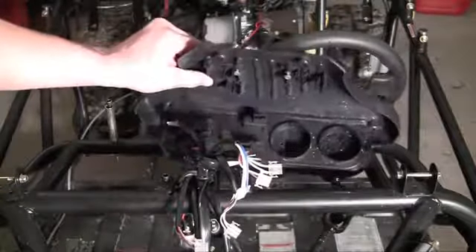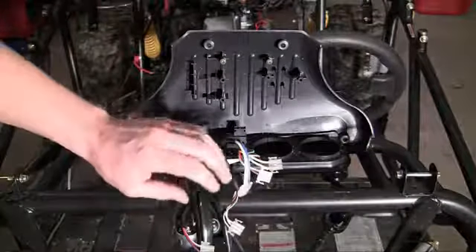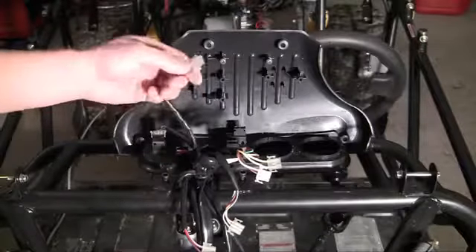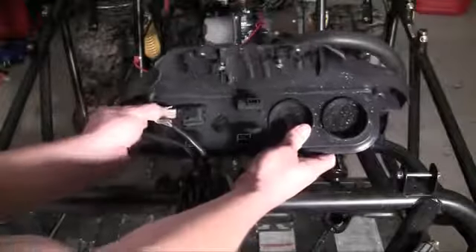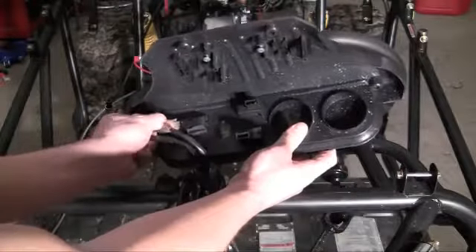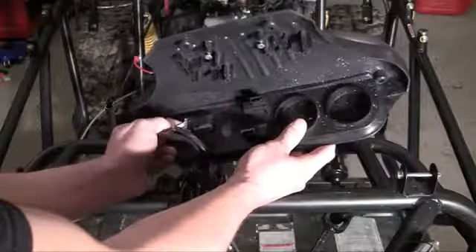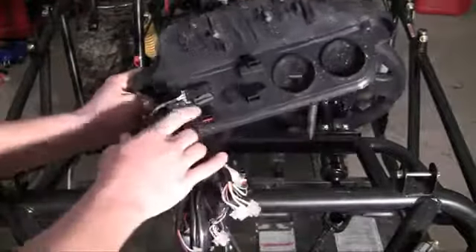We might as well work left to right. We'll start with the fog lights, which are white, yellow, and blue. The white goes at the top — plug this into your lights and you should hear it snap. If I can get my big old fingers in there... okay, lights come on. Alright, so now our fog lights are hooked up.